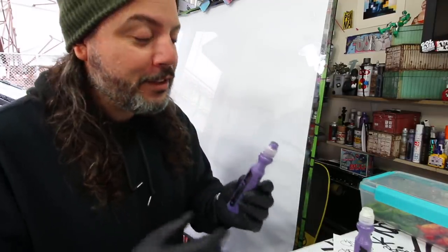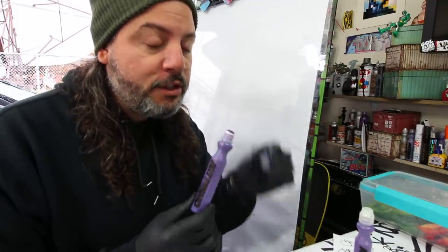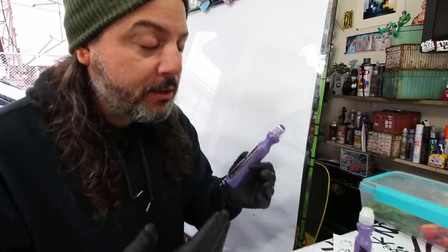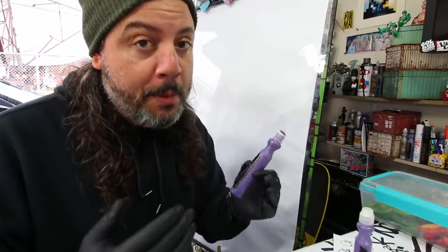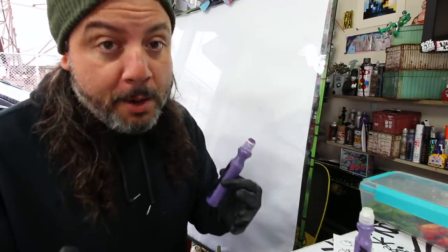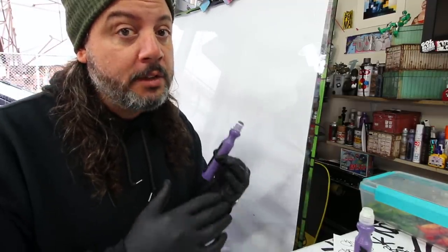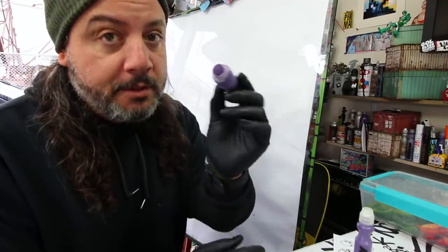For those who don't know, a drip mop — or drippy mop, or just a mop — is a squeezable plastic marker that you can use to put paint, ink, or any of those types of things inside. I prefer a painting mop. You can use ink as well, but keep in mind inks tend to be a lot more drippy. If you want, you can mix the two together to make a hybrid — we've done that in previous videos — because the ink does stain while the paint is more permanent outside.